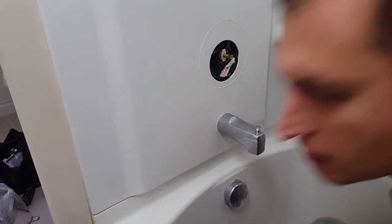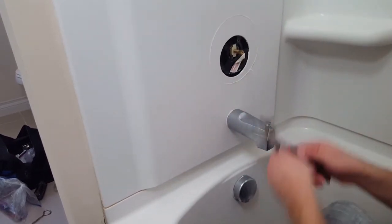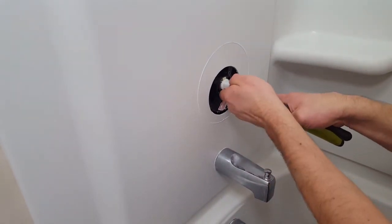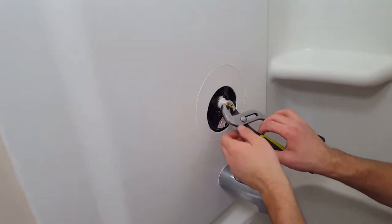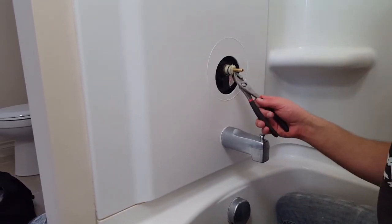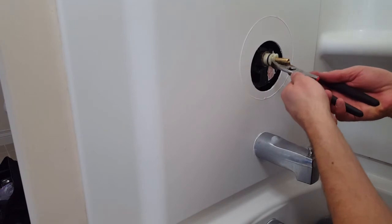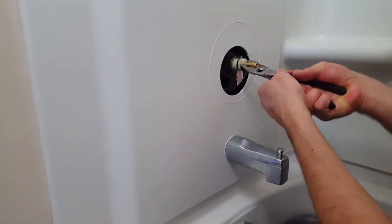You have to pull this key out in order to remove the valve stem, which hopefully will break free. Sometimes this gets really stuck. What I like to do is stick the fingers of my pliers in as far as I can, squeeze as tight as you possibly can, and just wiggle back and forth until it starts to come.